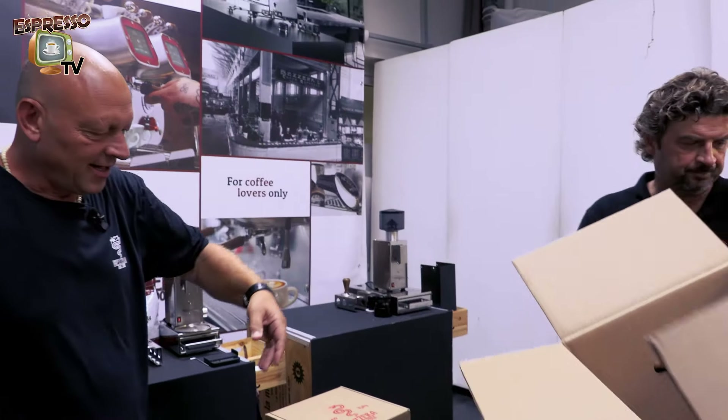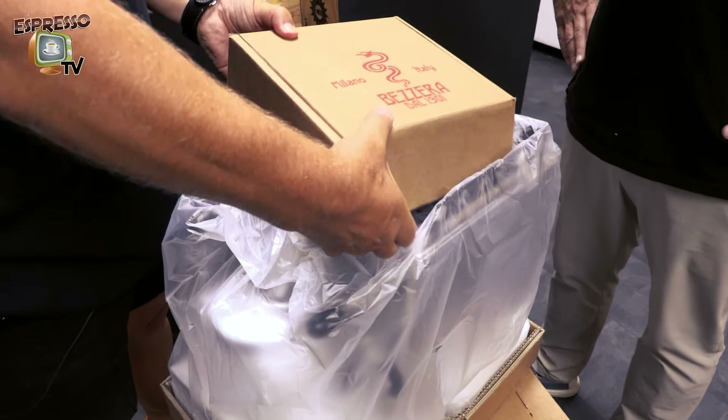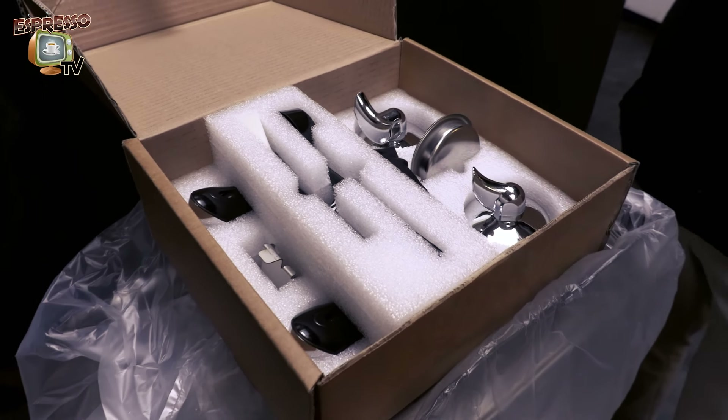Ta-da! And here we have our accessory box. This is the accessory box for Christmas or for any time of the year.